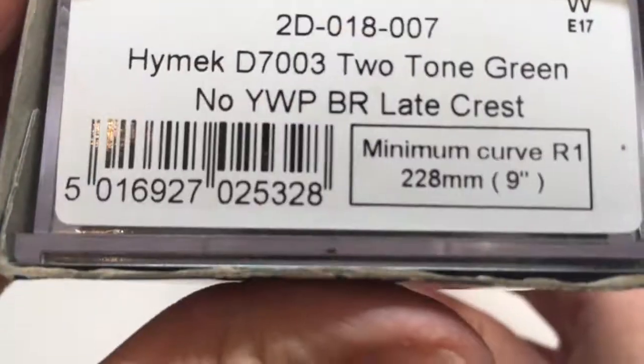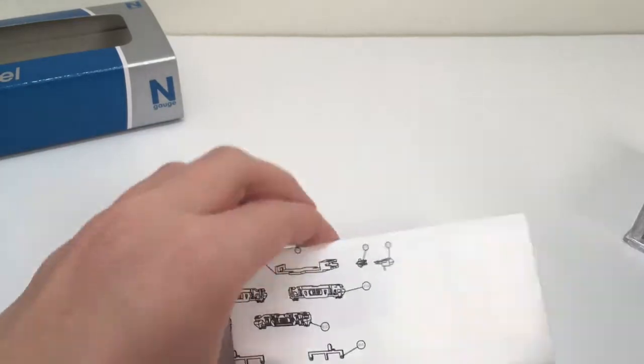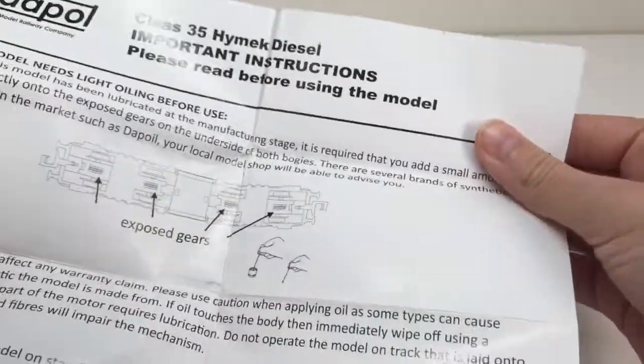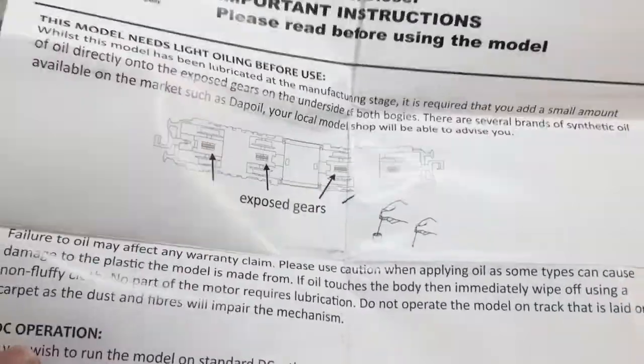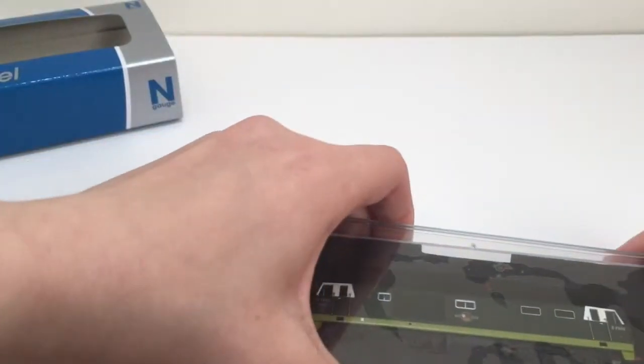The version I got was 2D-018-007, Hymek D7003 in two-tone green with no yellow warning panel, BR Green Lake Crest. The instructions include an exploded diagram and you can also see all the parts from that as well. The model needs some oiling on the exposed gears on the bogies, and the model is able to be fitted with a DCC decoder which is 6 pin.